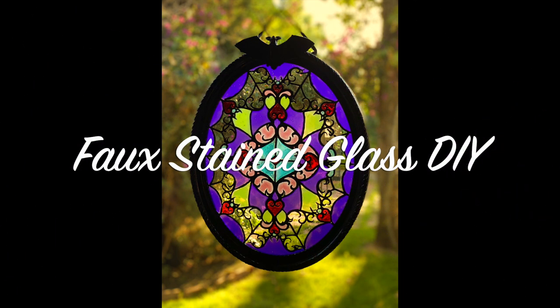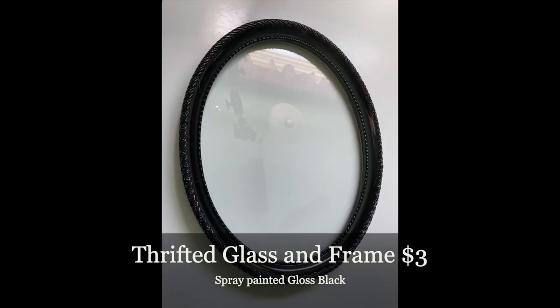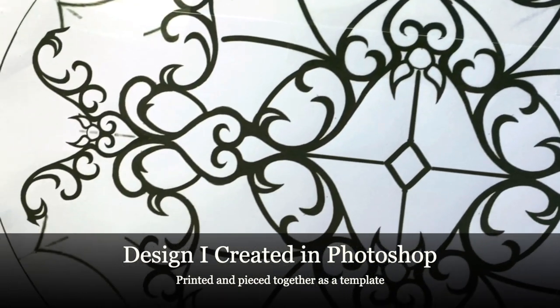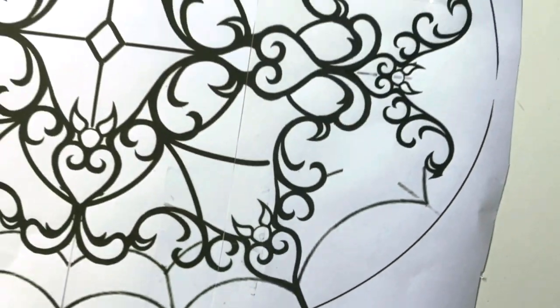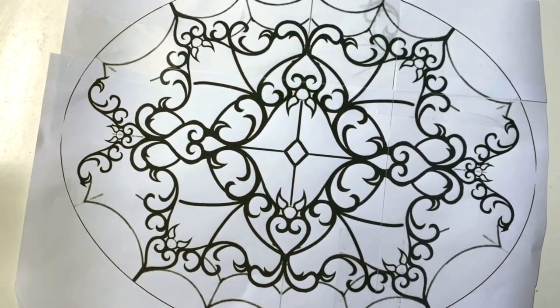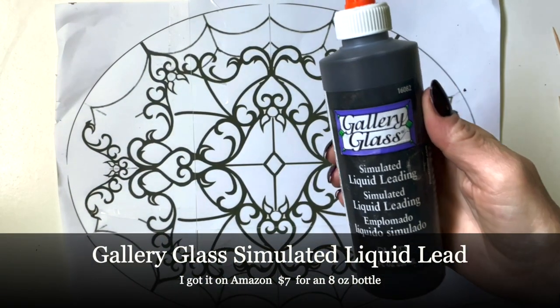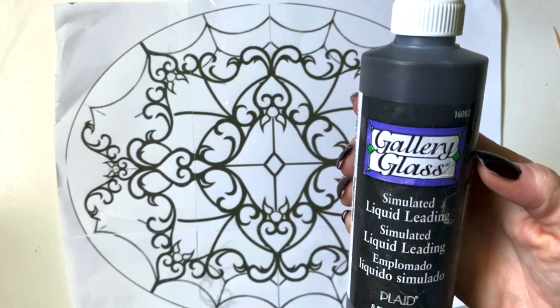Look at how pretty that is! I saw this DIY online and wanted to try it myself with a thrifted glass and frame — look at that, three bucks! This is a design I did in Photoshop. I actually have a tattoo just like it, and it's 11 by 14.